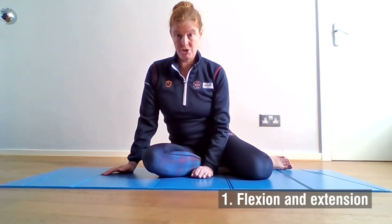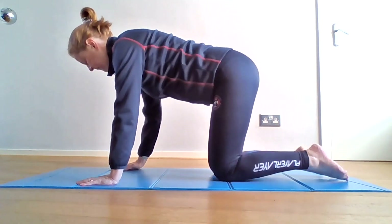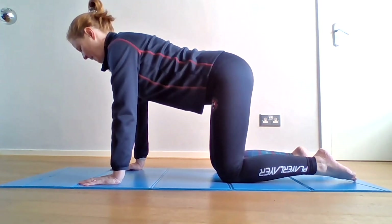Earlier we looked at some exercises you could do for your spine in sitting, and now we're going to look at some that you can do down on the mat. The first exercise is in four-point kneeling to move the spine into flexion and extension. Have your hands underneath your shoulders and your knees underneath your hips and just lengthen the spine.